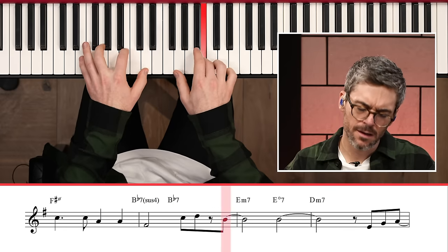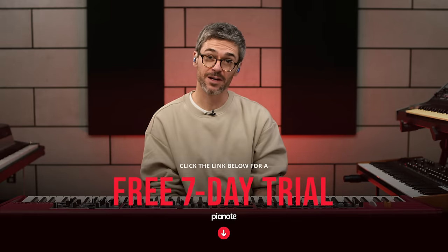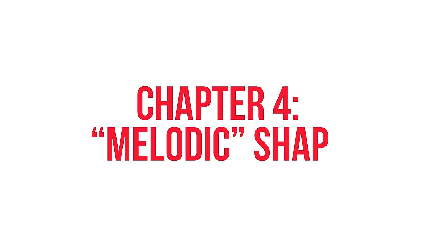If you want to play this melody and some of these concepts along with me, there is a challenge inside Piano — you'll be able to access a backing track and practice alongside me. Just click the link below this video and try it for free. Let's take the first eight bars of Autumn Leaves again, not so concerned with tempo, really focusing on melodic shape.